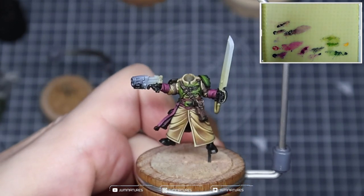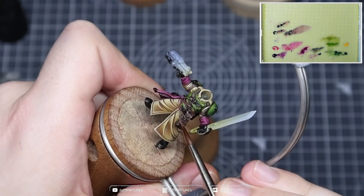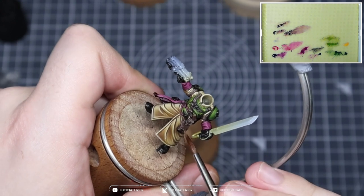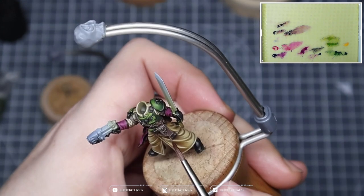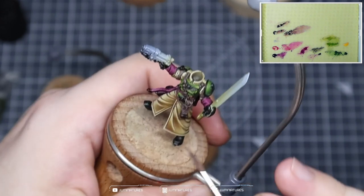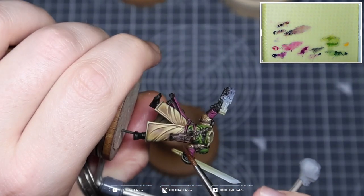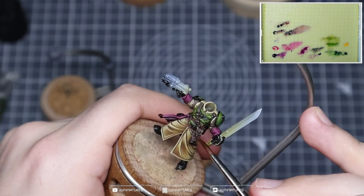Just bringing a bit more attention to the holster because it's quite a large space on the front of the model. We want to make sure it's interesting to look at — it's going to be an area that one of our leading lines passes over, so people will be drawn to look at it. We want enough information there that it's visually appealing but doesn't detract too much from the overall composition.